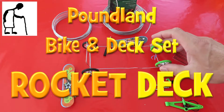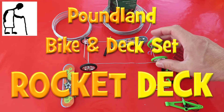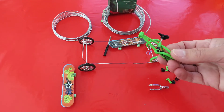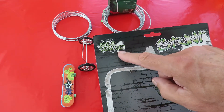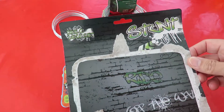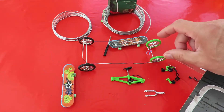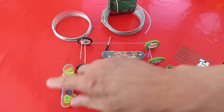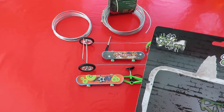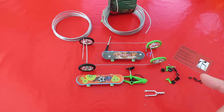Hi guys, I just made this rubber band powered car from a bicycle from this bike and deck set from Poundland. It came with the bike, two spare wheels, and two skateboard decks. There are a couple of things I said in the previous video that I'll finish now.